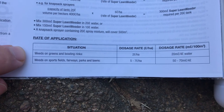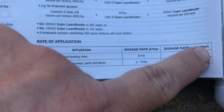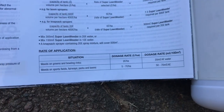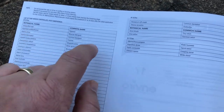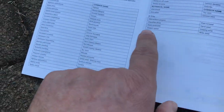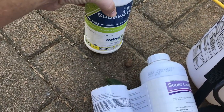So for weeds on sports fields, fairways, parks and lawns: 50 to 70 mils per 4 liters of water per 100 square meters of given area. If you're doing spot sprays you need to get a rough idea of how large that area is before you get started. In the list at 7 liters per hectare is oxalis. Dichondra does not die if the rate is too low — that stuff is actually quite hectic to get rid of. You absolutely have to have something like Super Wet involved when getting rid of dichondra/wonder lawn.